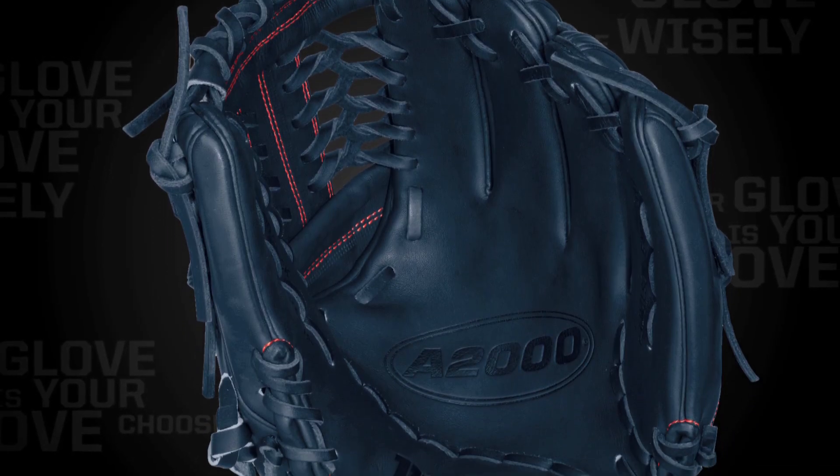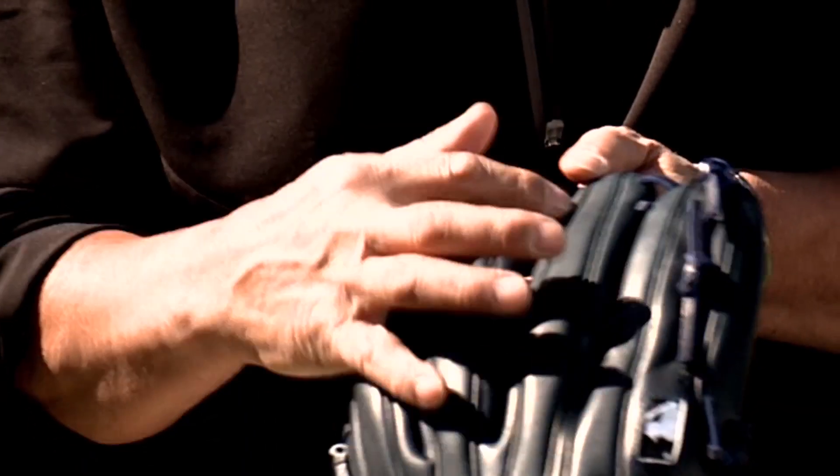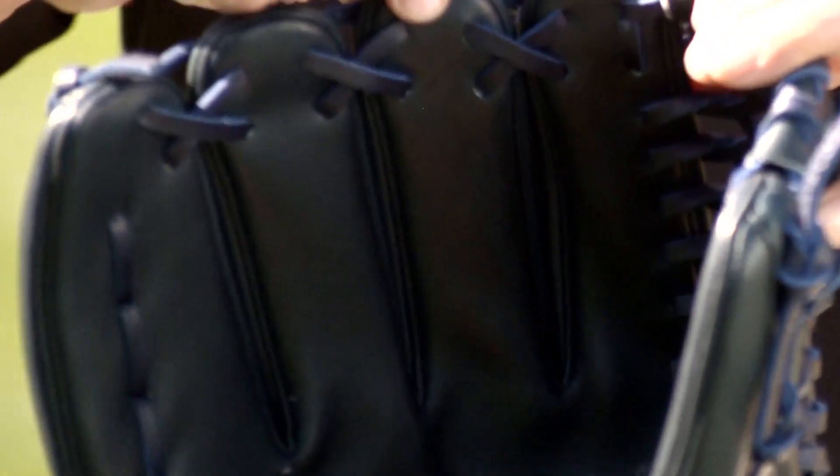The 1796 is the glove that CJ Wilson plays around with. It's just a little bit longer on the fingers, so you can really create a deeper pocket.